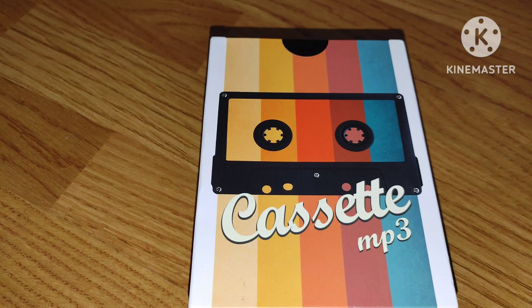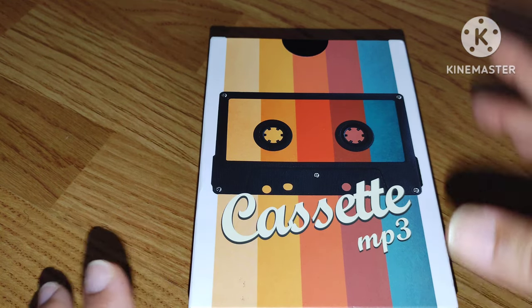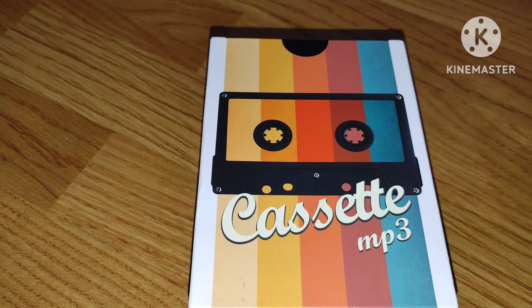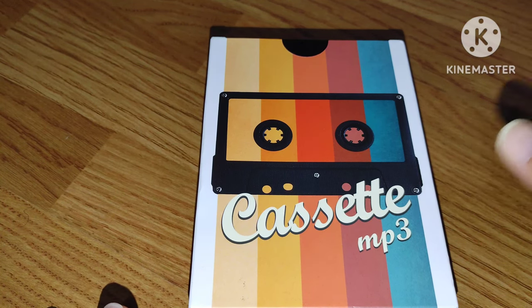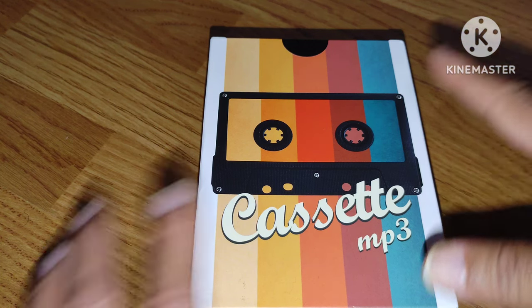What's up people, it's your boy D1 New York King back at you with another video. Today I'm going to be doing an unboxing of the cassette MP3 player. Now this here would not be for the younger crowd — this is for the older generation that knew what cassettes were, that dealt with cassettes, making cassette tape mixtapes and all that back in the day.